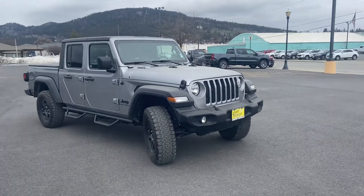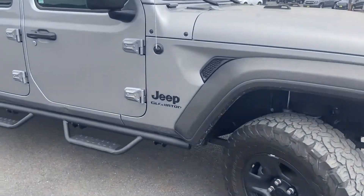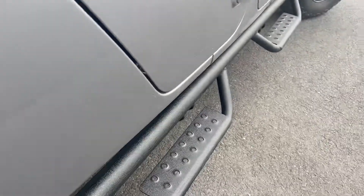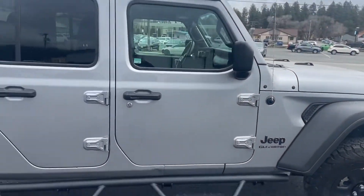Well good afternoon, Mary. This is Carl at Country Chevrolet. I finally got a chance to get a video of this for you. They just put on these new tubular running boards, or assist steps I guess they call them. This is a 2020 Jeep Gladiator.